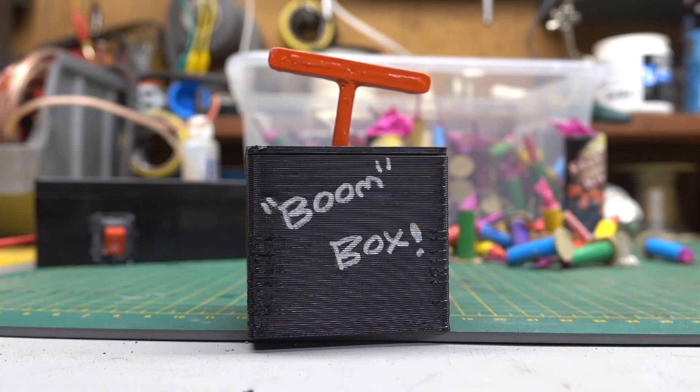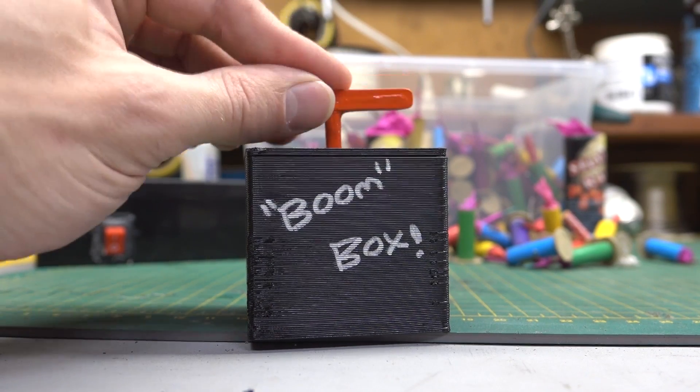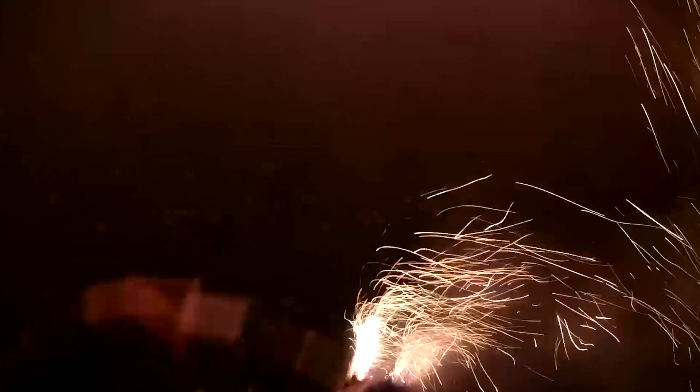Just in time for July 4th, we thought it would be fun to make a DIY wireless firework trigger so you can launch fireworks from a distance. Besides, shooting this by hand was a little dangerous. Alright, let's build it.